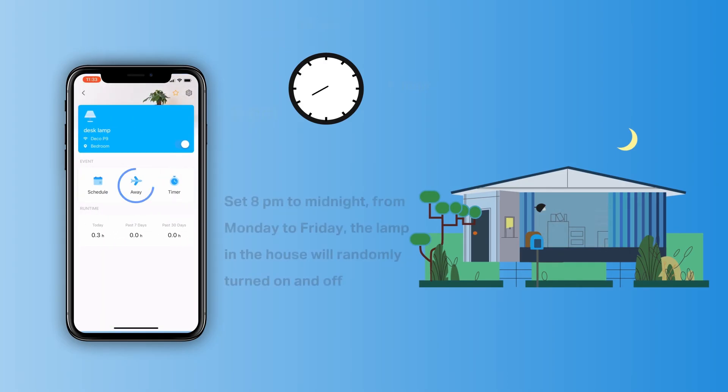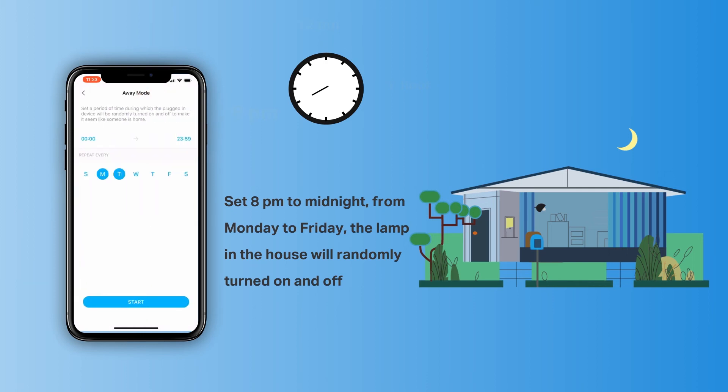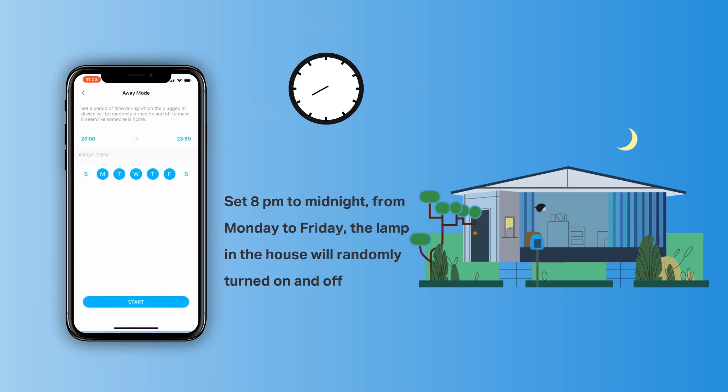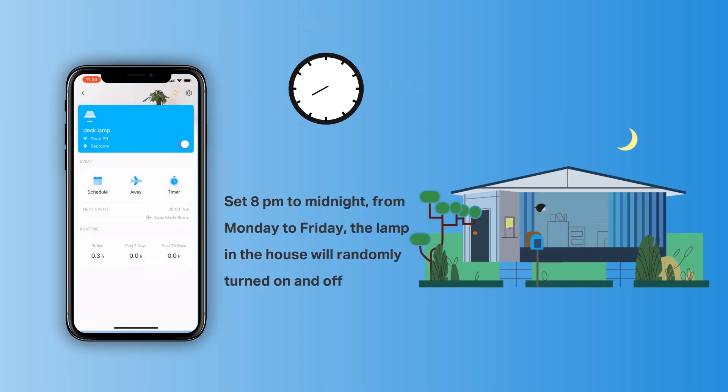The second is the away mode event. This feature intelligently simulates someone being at home by turning the plugged-in device on and off at random intervals. For instance, we set 8pm to midnight from Monday to Friday. The lamp in the house will randomly turn on and off during that time, making it appear that someone is home when you're actually on long trips. This can help keep away people with ill intent.